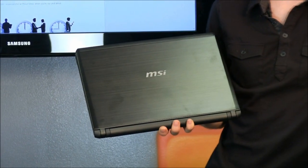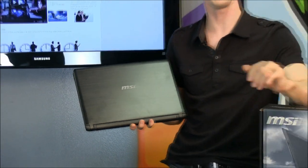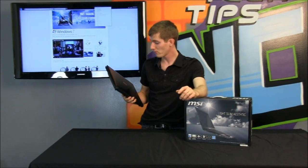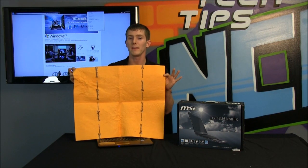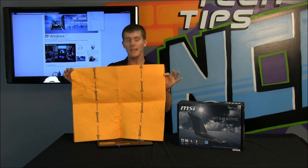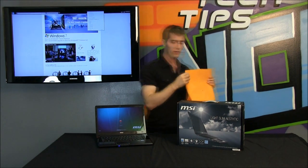Thanks for checking out our video of the X460DX from MSI. Don't forget to subscribe to NCIX Tech Tips for more reviews, informational videos, and just general computer stuff from your favorite computer store, NCIX.com. This chamois can clean anything, even your laptop, unless your laptop uses an anodized brushed aluminum finish.